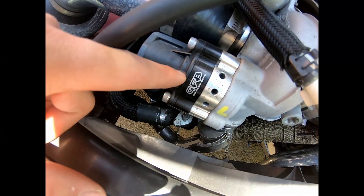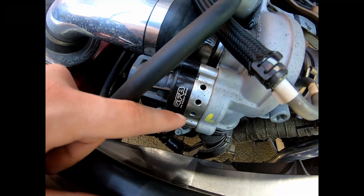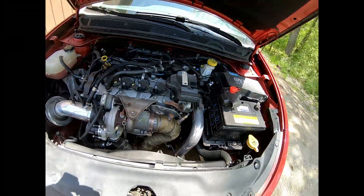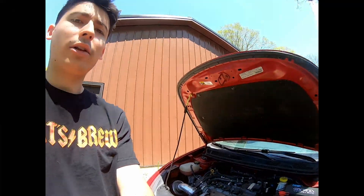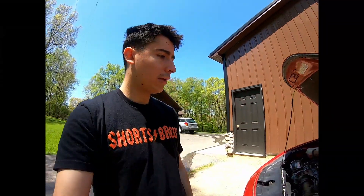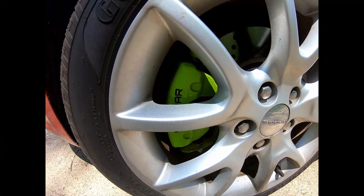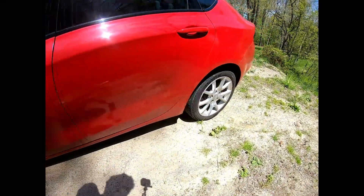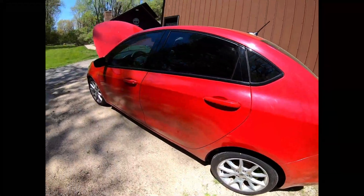I also have the Go Fast Bits diverter valve and the Forge diverter valve plate. This gives the car an awesome sound when you're making boost and let off the throttle. There's also a clutch delay valve on the car that helps with clutch engagement, making it less slow and laggy and easier on your clutch — that's also something I'm going to pull out. I also have these calipers that I painted — brand new refurbished calipers all the way around — and I'm going to take these brakes and swap them over to my other car.